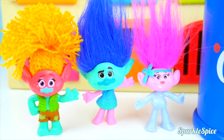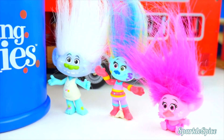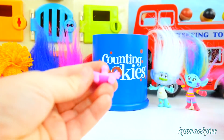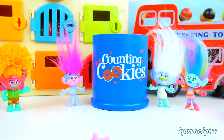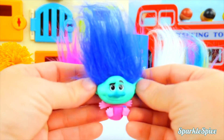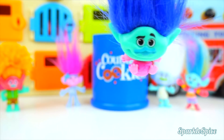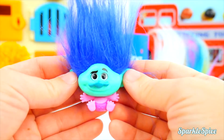Look at all of our mixed up trolls! They're really fun! Maybe we can do some more mixing. I think it's fun to put different heads on Baby Poppy's body. Let's see who else we could do — how about Branch? I'm on Baby Poppy's body! What am I doing here? Get me off! I don't think Branch likes to be on Baby Poppy's body!